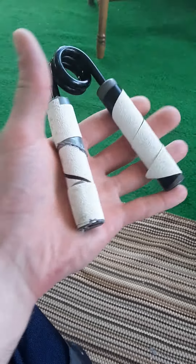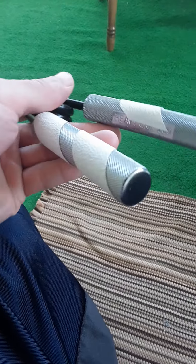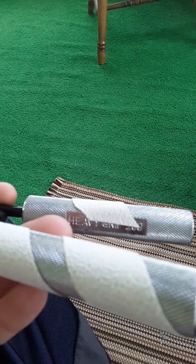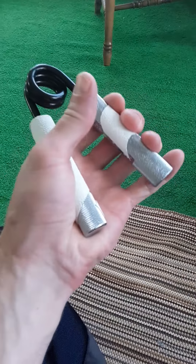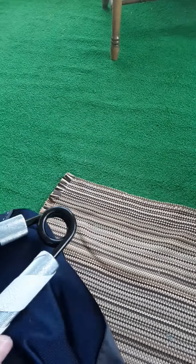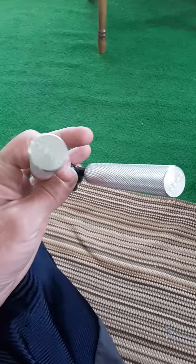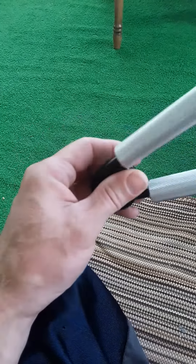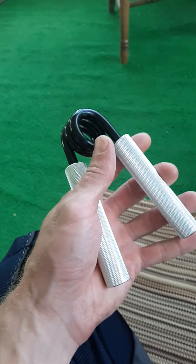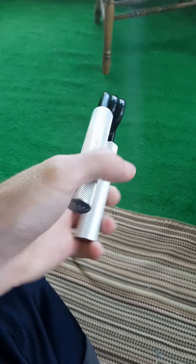So, 150 pounds. Let's see if I can get that. I got the tape. Heavy grip, 200 pounds. It's pretty close.